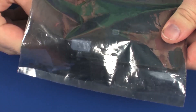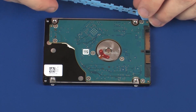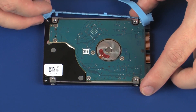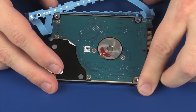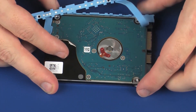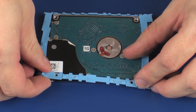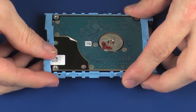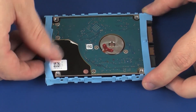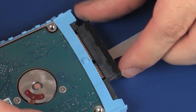Replacement. Remove the hard disk drive from the static dissipative bag and position the hard disk drive so that the side with the label is face down. Place the hard disk drive bracket onto the hard disk drive. Connect the hard disk drive adapter cable into the hard disk drive.